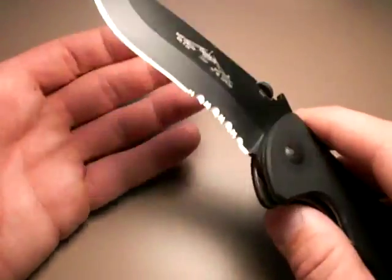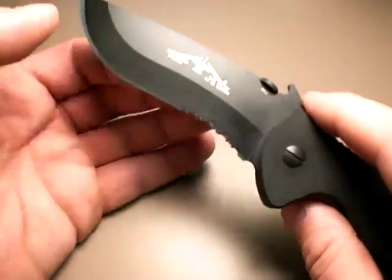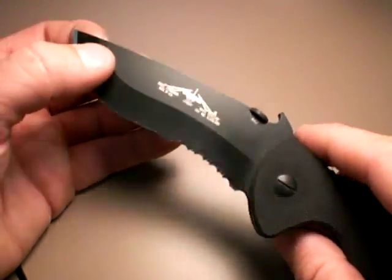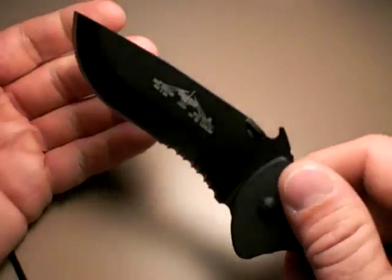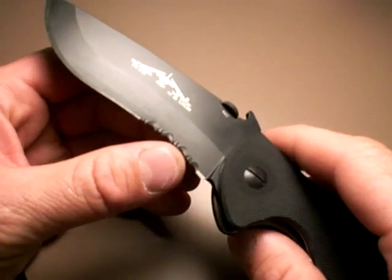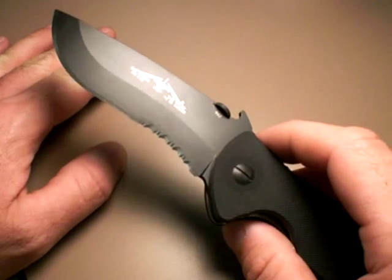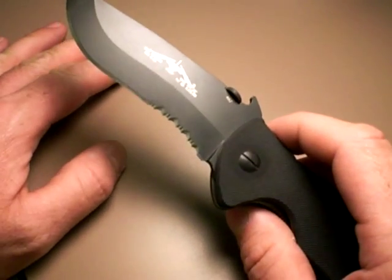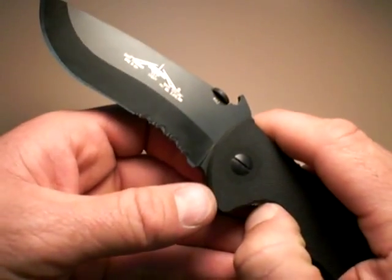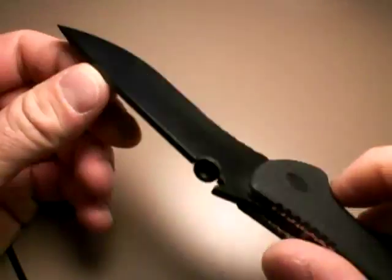Let's talk about the blade. It's typical Emerson fashion — it's got those nice curvatures, a lot of belly in the blade, which is good for slash cuts, though you may lose a little on the thrust or plunge cut. It's really nicely shaped. I'm not a big fan of the combo edge generally speaking; I prefer a full plain edge. If we sharpen our plain edges adequately, the whole need for serration is superfluous. But this is a combo edge version — if you like that, here it is.